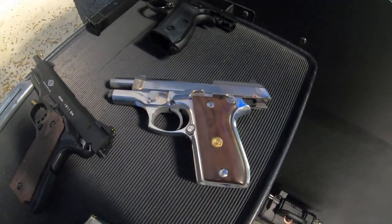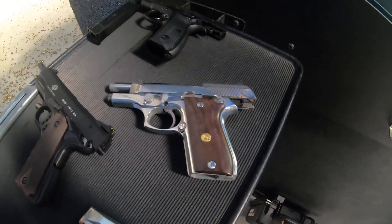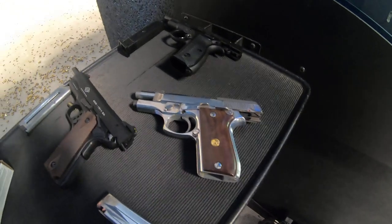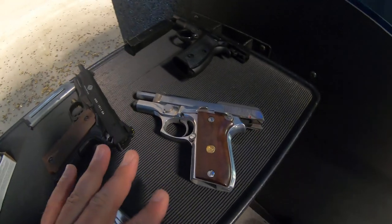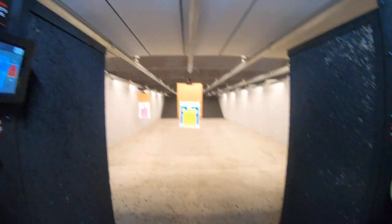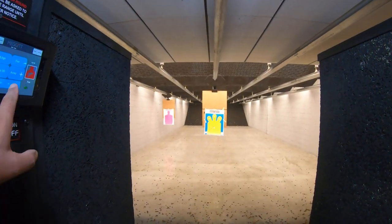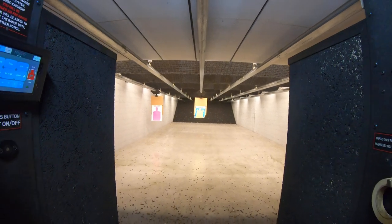So what we have here is an old Taurus 380. I'm only gonna shoot two bullets just to show the target. This is kind of one of my friend's guns, but it's a really cool looking gun and it's nice and chrome. This is the target — the guy's a little bit too close, I gotta take it a little bit further away just so it's gonna be fair.